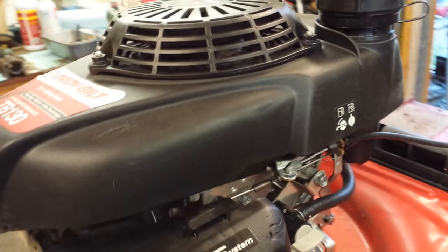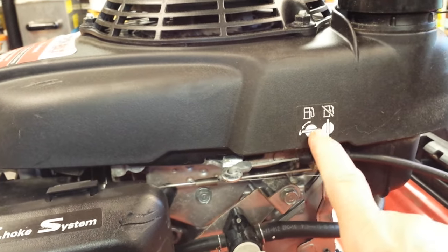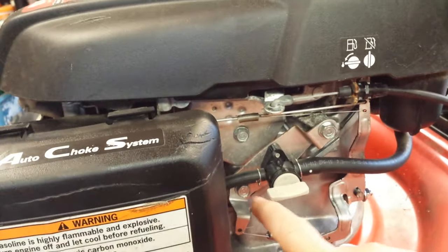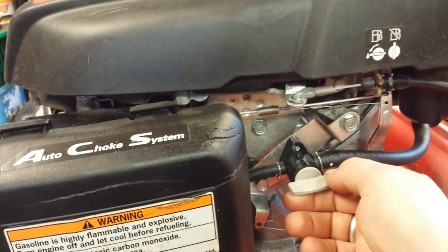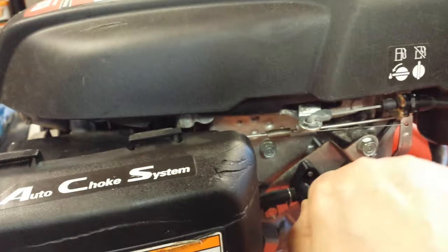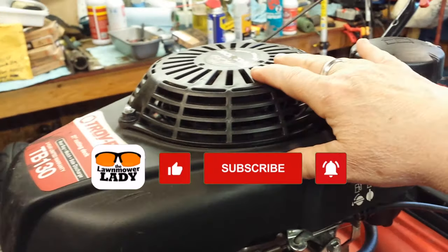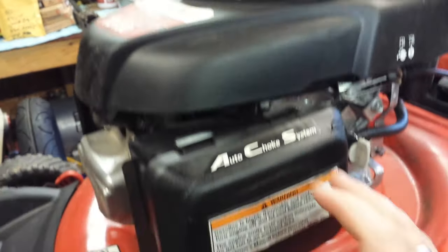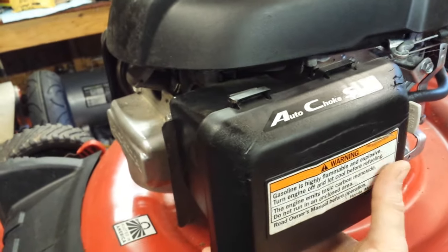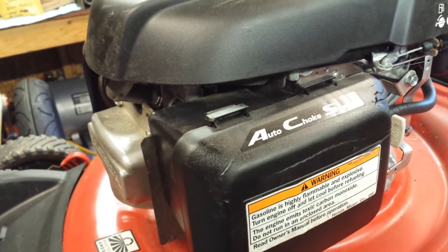These Hondas conveniently have a fuel shutoff valve. They usually have a little diagram there to show you what's what, but basically when the lever is in line with the fuel, it's open. When it's perpendicular, it's closed. I'll be removing the shroud and top cover to get to the mechanism back there, and then the air box and the air filter. I'll eventually need to possibly remove the carburetor. Let's get to it.